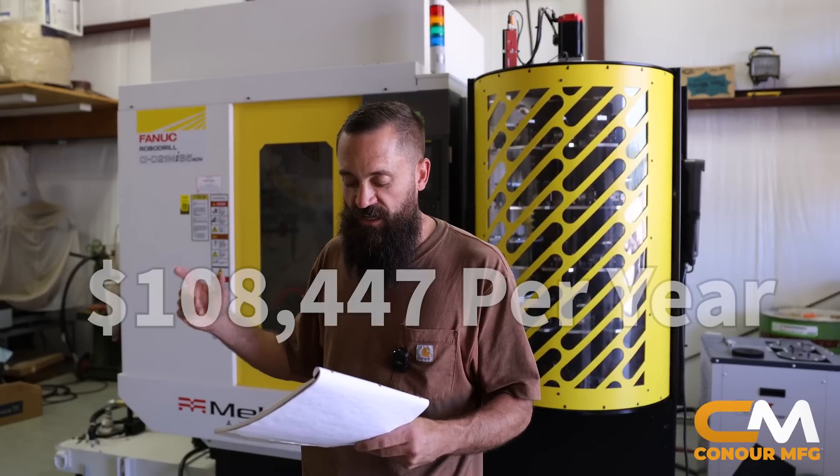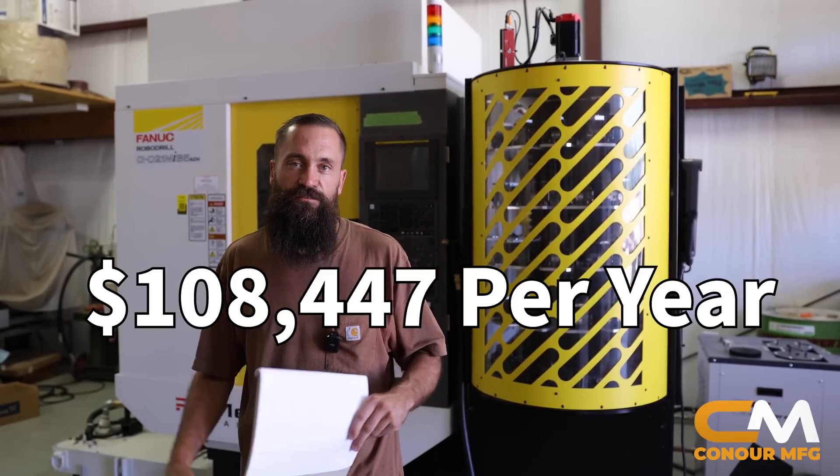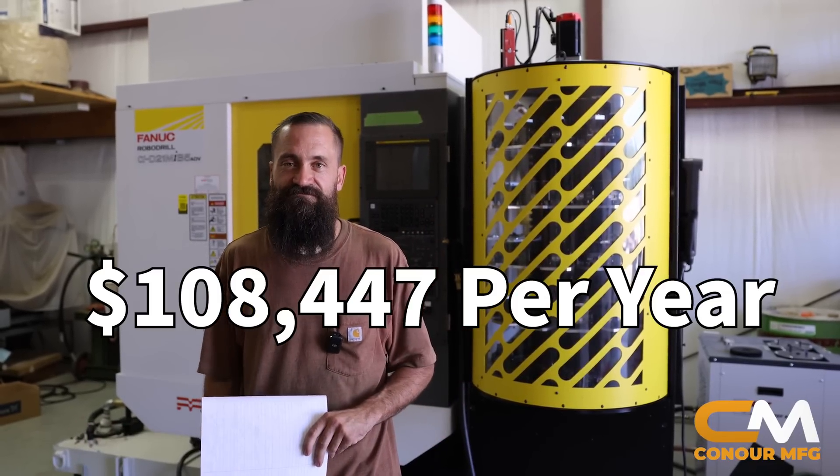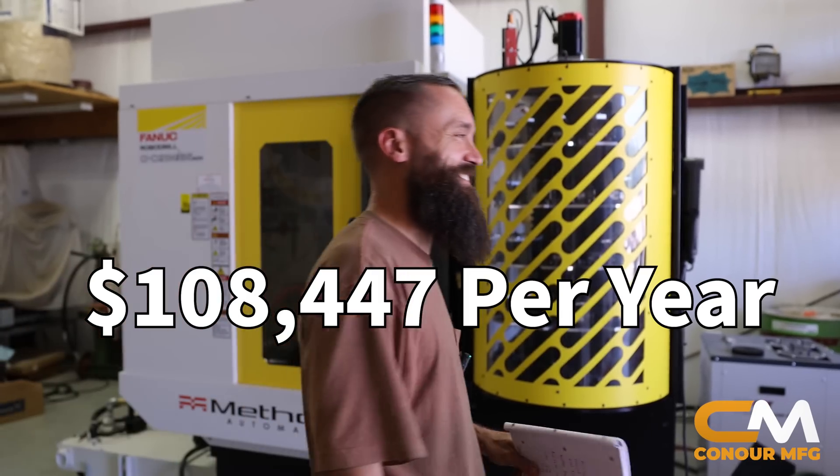Circling back a little bit — $108,447 a year for the next six years. Never going to financially recover.